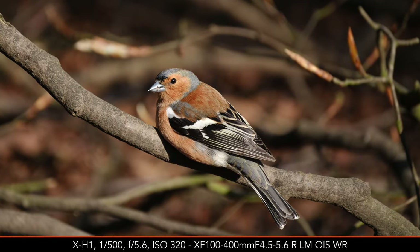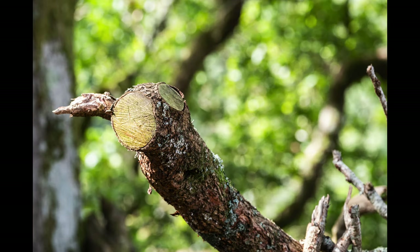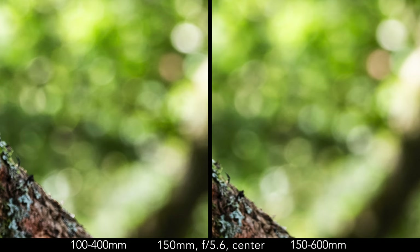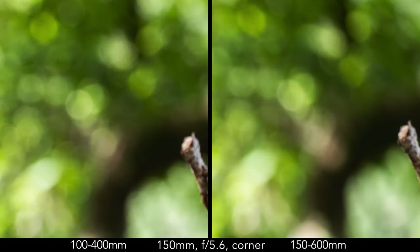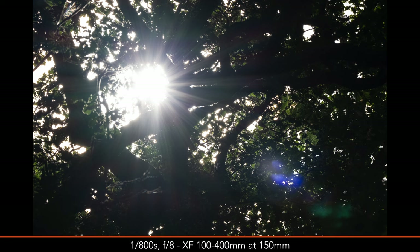Neither lens offers attractive fast apertures, so the quality of the out-of-focus background is certainly not the main selling point. In general, the bokeh looks similar; magnifying the image reveals slightly brighter edges around out-of-focus circles on the 100-400mm, though the black lens keeps these circles more rounded at the edge. Both lenses can produce ghost flares with strong direct light, and those on the 100-400mm are more invasive and vivid in color. I didn't find traces of chromatic aberration nor relevant distortion, and there is a small amount of vignetting at the fastest apertures that is very easy to correct in post.